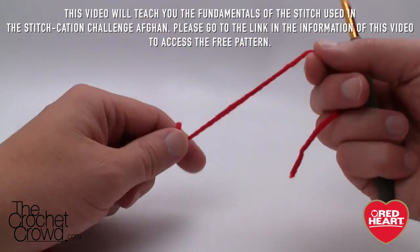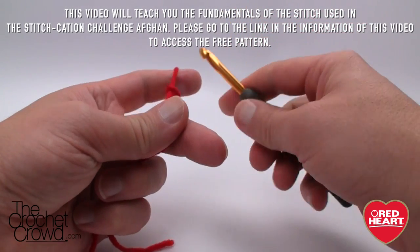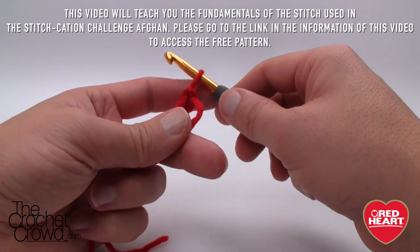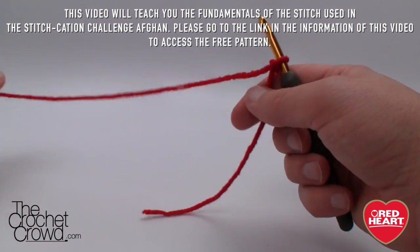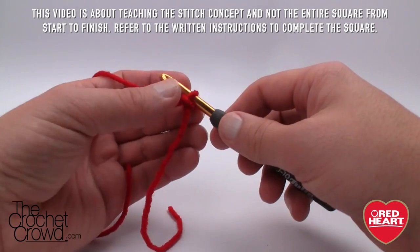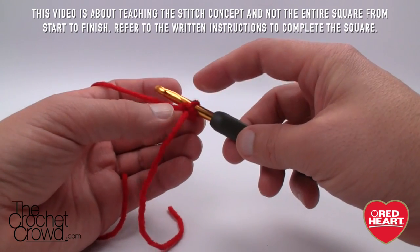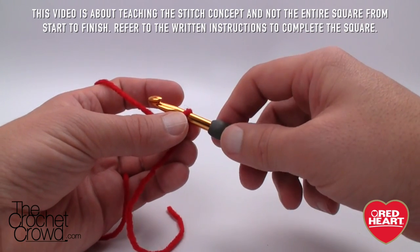Let's get started — I want to create a slip knot. You'll notice in the pattern it calls for a 3.75 mm or size F crochet hook. In the Stitchcation Afghan I use a 5 mm size I, and for tutorial reasons I'm using a 6 mm crochet hook. I'm also using Red Heart Super Saver. I've created my slip knot, so let's chain 36.